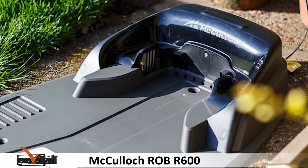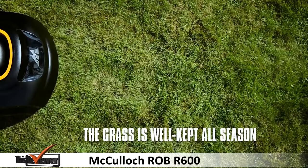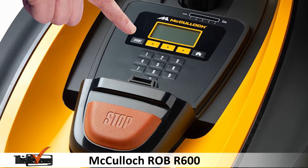The battery type is Li-ion and it takes about 50 minutes to fully charge, giving you over an hour of runtime on a fully charged battery. It can cut grass at 20mm and 50mm. It has an LCD display with 15 buttons on a separate keypad.